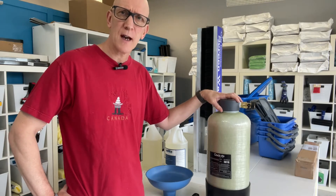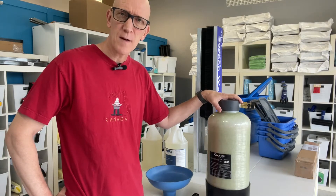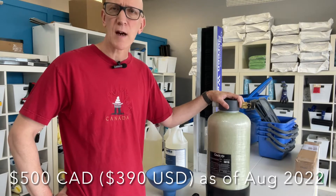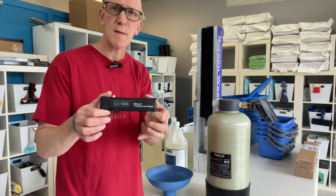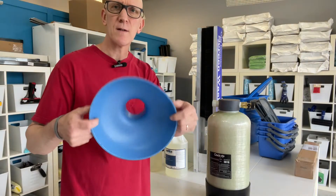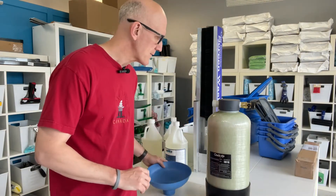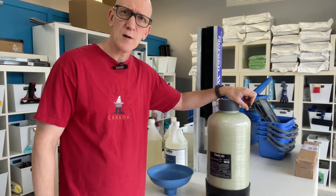This is a half cubic foot DI resin tank. It's very easy to load up and very affordable — only costs $500 Canadian, that's around $390 US. It comes complete with a TDS meter for you to test the quality of the water and a funnel to make refilling the tank very easy. The tank comes preloaded and has a ball valve that will be included.